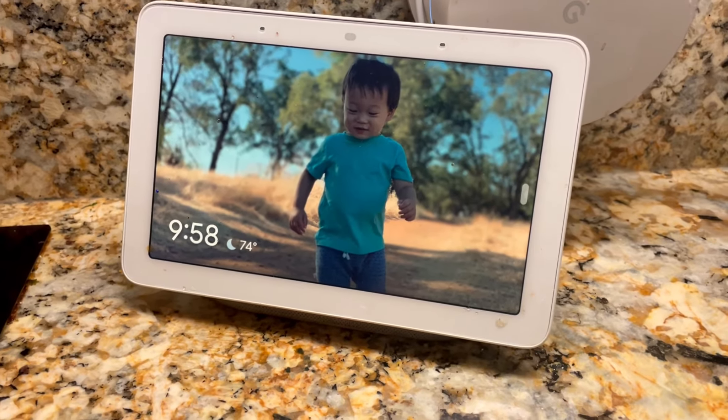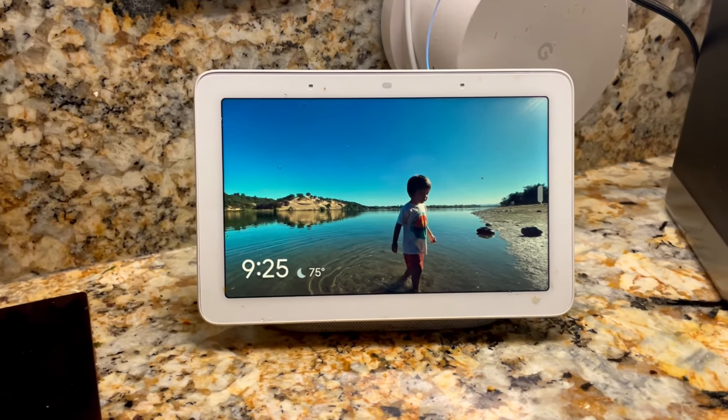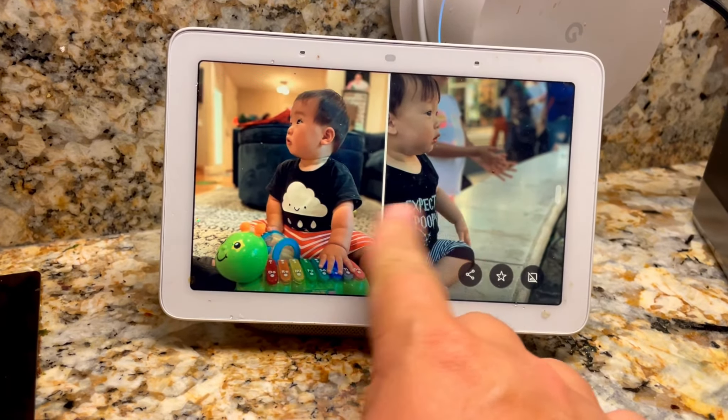When I take photos of my kids with my smartphone, they start to appear on the photo slideshow running on my Google Home Hub in my kitchen without me doing a thing. This is super nice to be able to see these memories as we pass by or while we cook, and it's super easy to set up. Let me show you how this works.